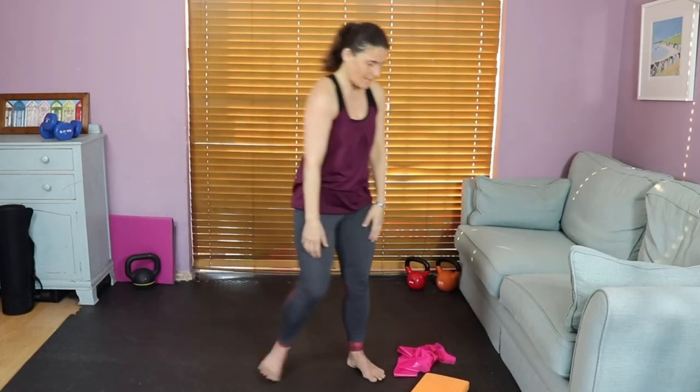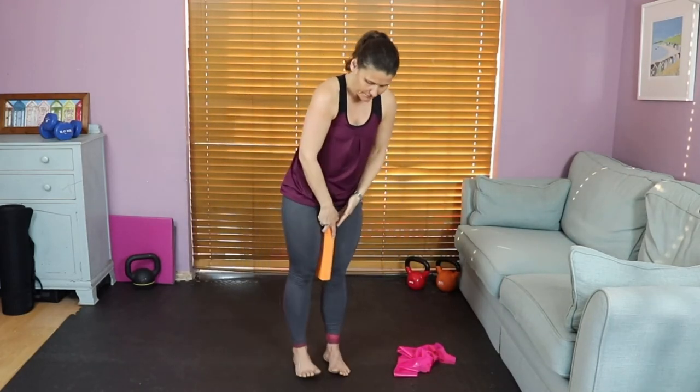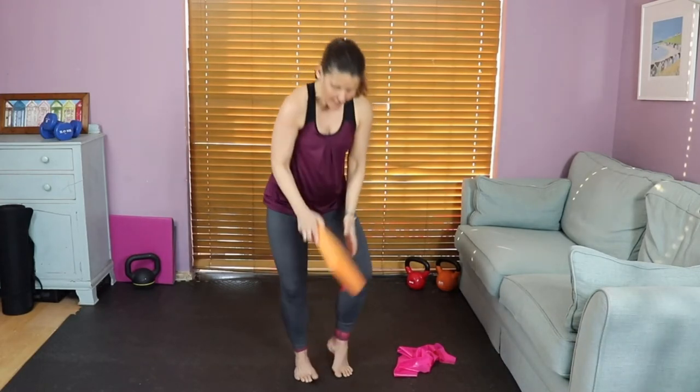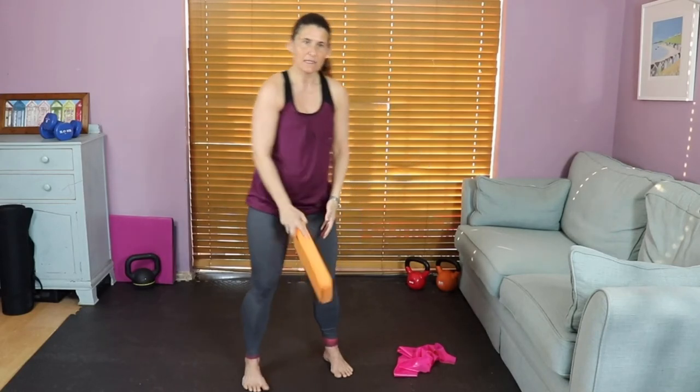Well done. Grab the foam block if you've got one, or a cushion — this is really useful for keeping you in a nice solid Pilates positioning. Everything in Pilates comes from the center core. With the block, we keep everything really neat and tidy. If you haven't got one, be mindful about not letting the hips spray out to the side.